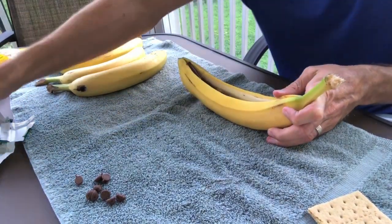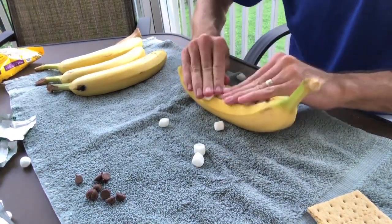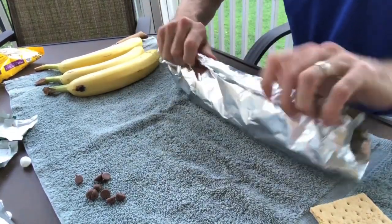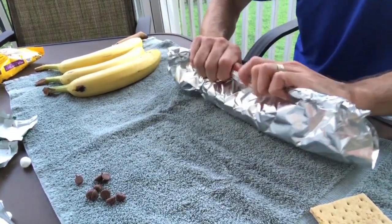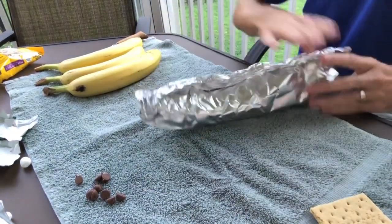The second one I'm making, I'm using the Andes mint chocolate and topping with marshmallows. Seal that one up just the same way we did the first one — make sure all the edges are closed at the top and both sides.